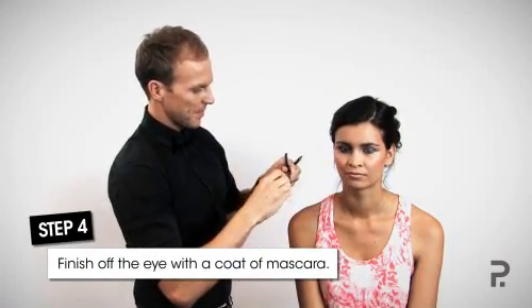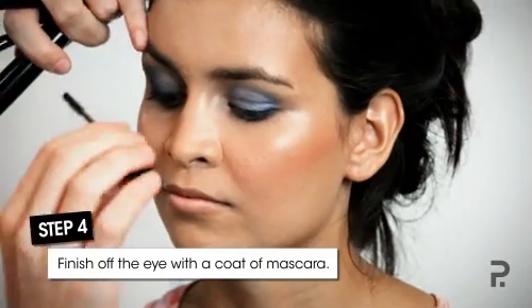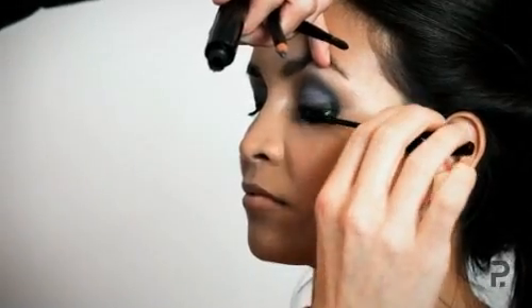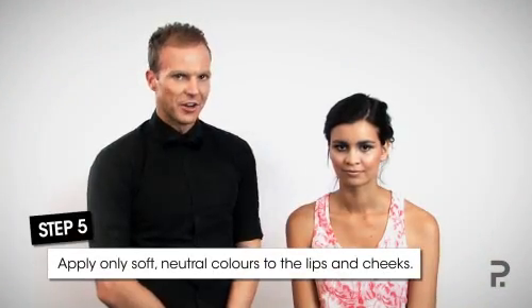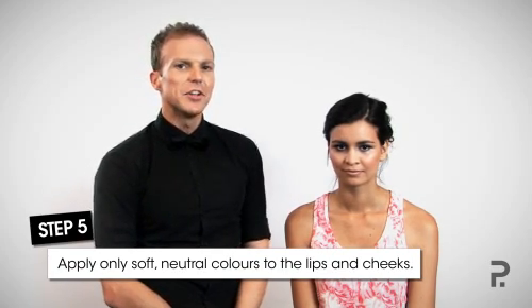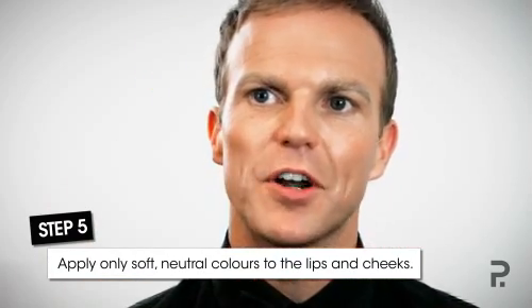To finish the look on the eye, apply a coat of mascara. To complement your bright eyeshadow, it's important to get the lip and cheek shade correct. I'm going to use a soft beige on the lips, and I've already bronzed the cheeks so it contrasts but won't overpower the eyeshadow.